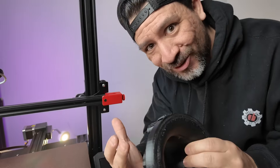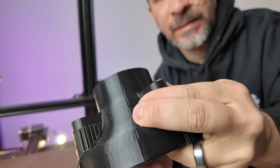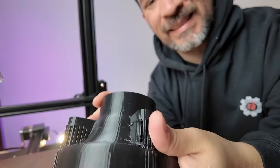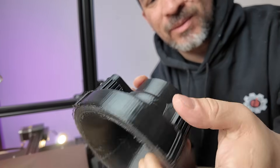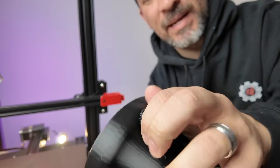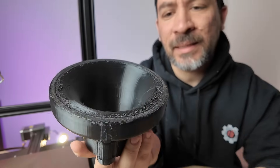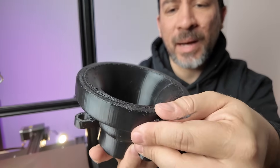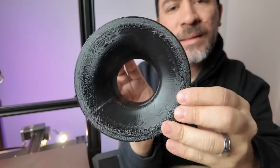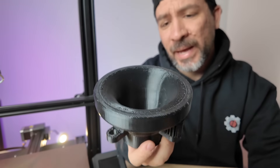After 10 hours, here's what the print looks like. These supports might be a little hard to get out. Here you can see the bottom — it's a little bit rough, and there's a little bit of stringing — but overall not too bad.